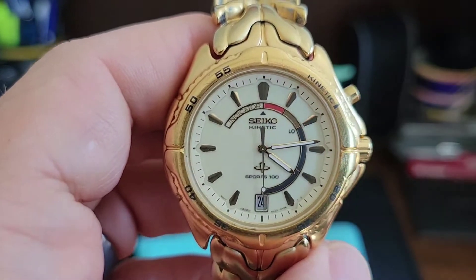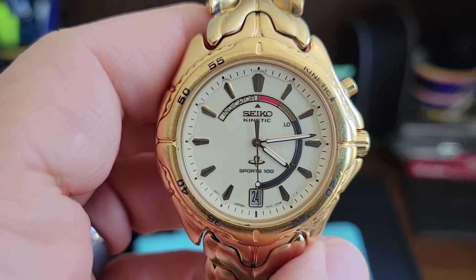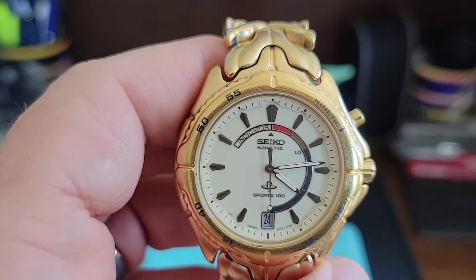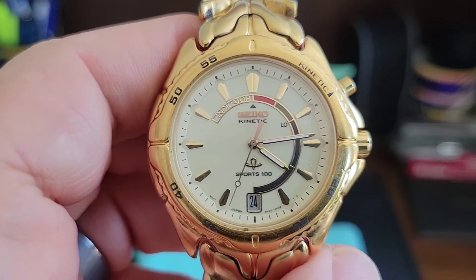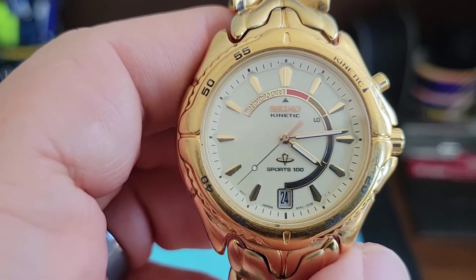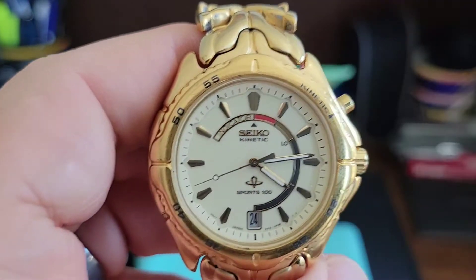At the 5-minute marker it's a 6 to 48 hour power reserve. At the 10-minute marker it's a 2 to 4 day power reserve. At the 20-minute marker it's a 4 to 7 day power reserve. And at the 30-minute marker it is 7 to 14 days. You can see up at the top it has a red danger indicator to let you know it's very low.